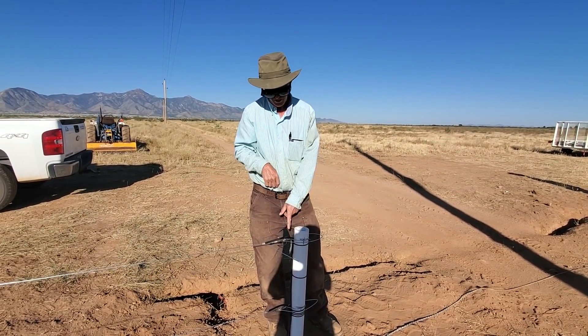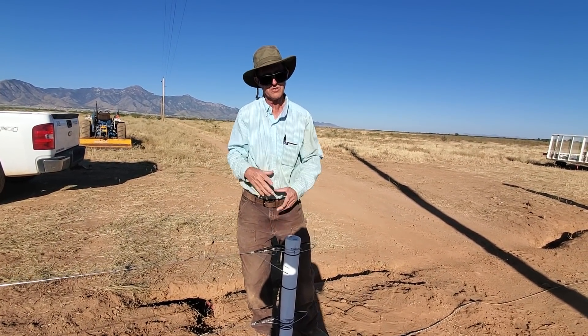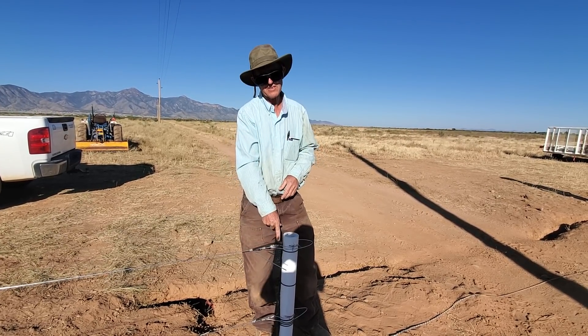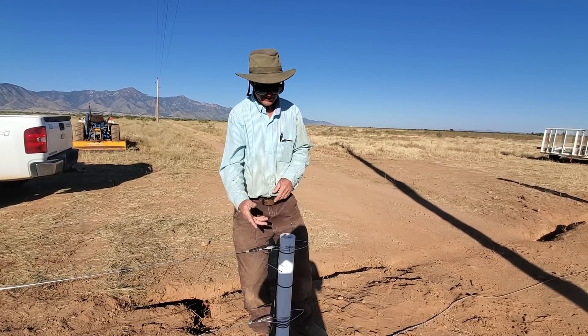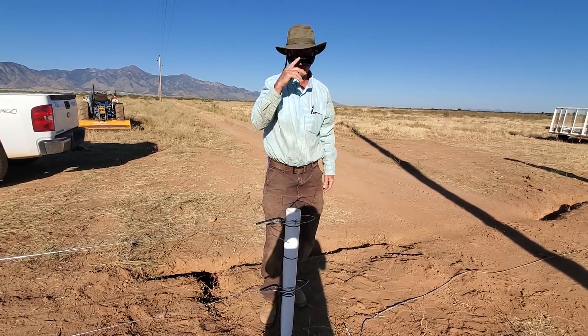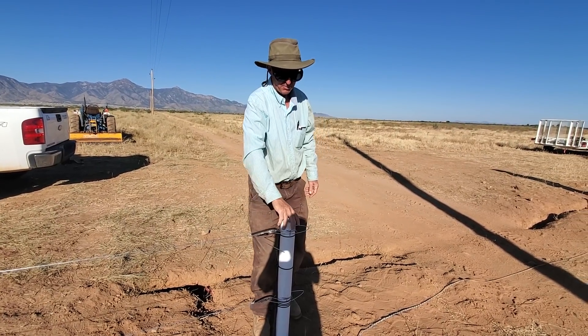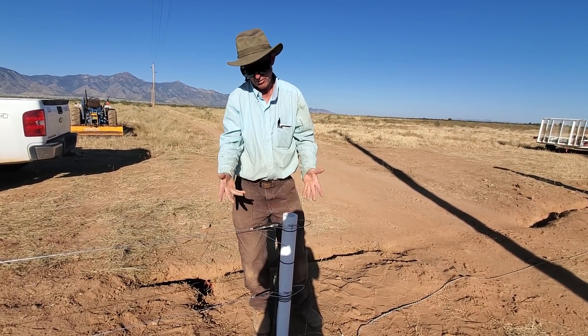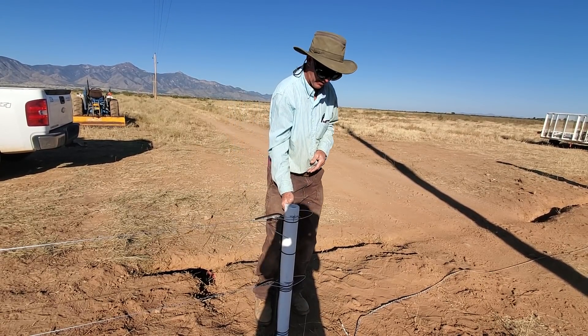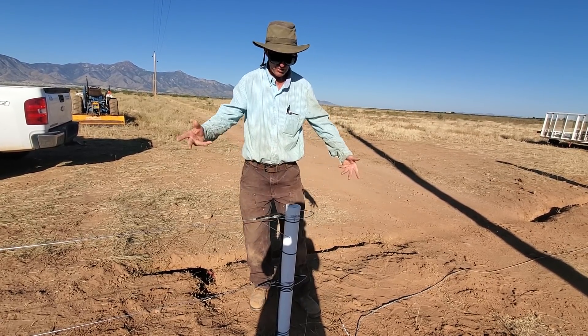We dug the hole 40 inches, 9-inch diameter, then filled it with three bags of sack crete, let it set overnight — and I'm telling you, it's like a tree in there, it's just not going to give. The beauty of fiberglass posts is they don't rust, they don't rot, you don't need an insulator, you can just fasten right onto the post, which is a huge deal.